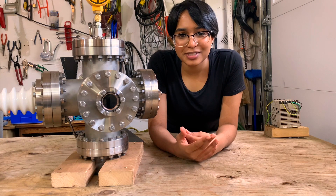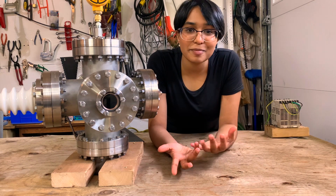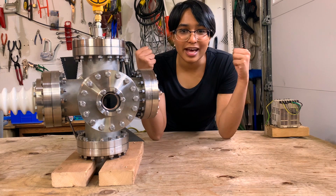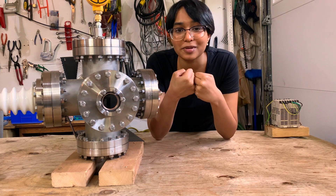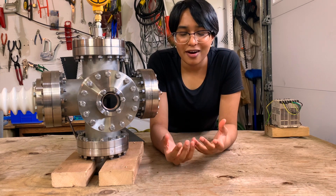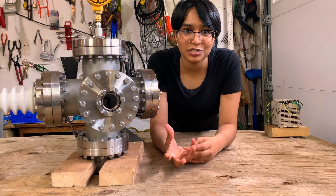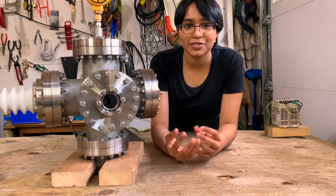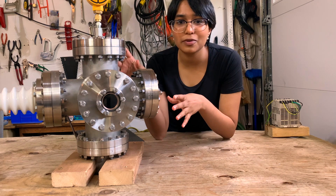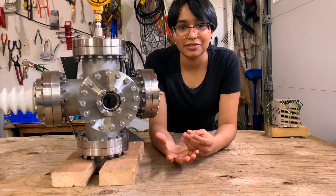At a high level, an inertial electrostatic fuser works by making deuterons or deuterium ions accelerate super quickly where they eventually collide head-on and have a certain probability of fusing. What causes them to accelerate is the force exerted by an electric field within the chamber, between the main exterior of the chamber — which is connected to ground so it's positively charged — and the inner grid.